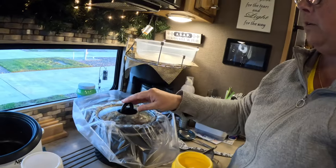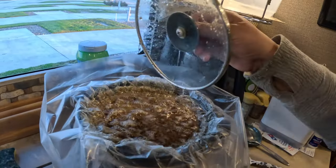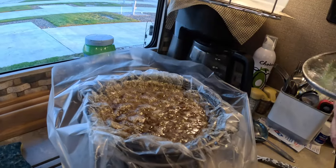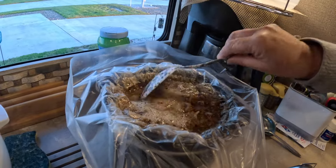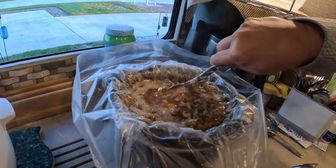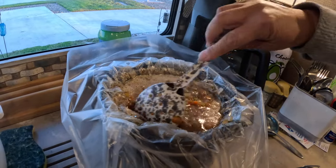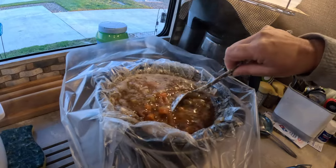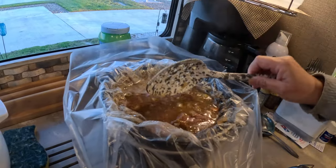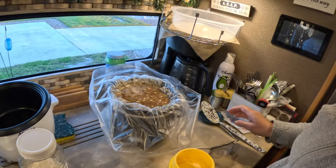All right, so when we came home for lunch I stirred it. See how hot and bubbly it is. I wish we had smell-o-vision — I wish video let you smell it. Man that looks good. It's been simmering all day. It looks yummy and it smells good.